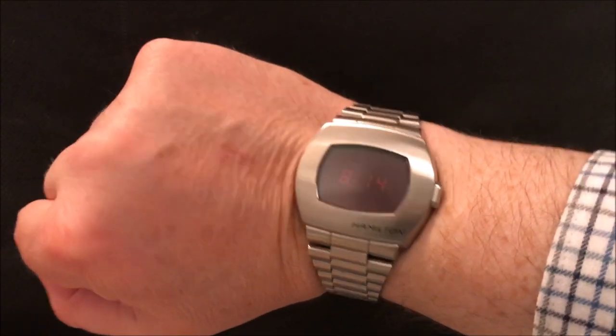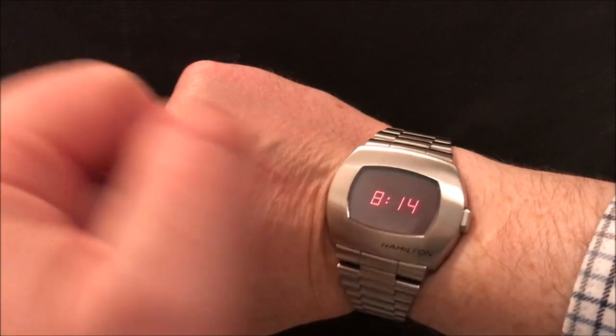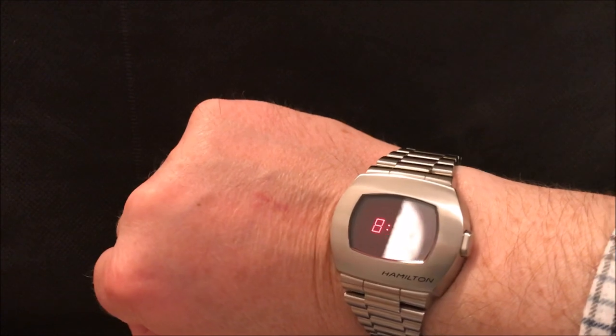Evening folks and welcome to this review of my Hamilton PSR, which is a brand new LED digital watch from the year 2020.